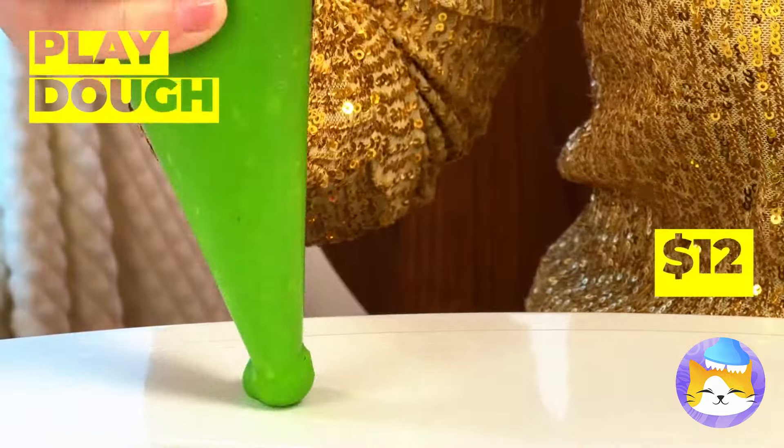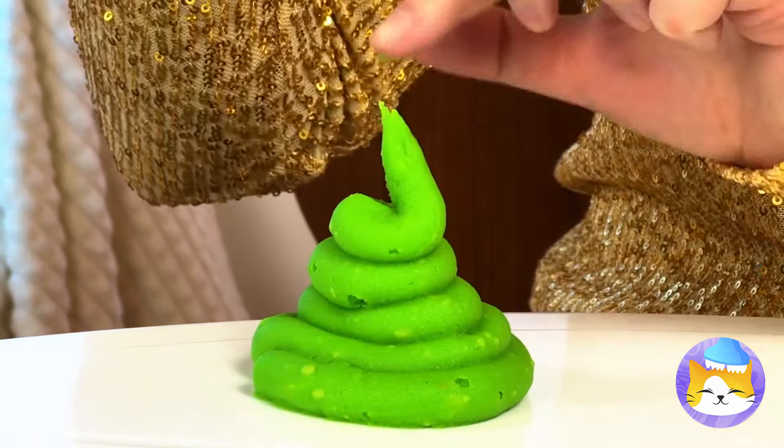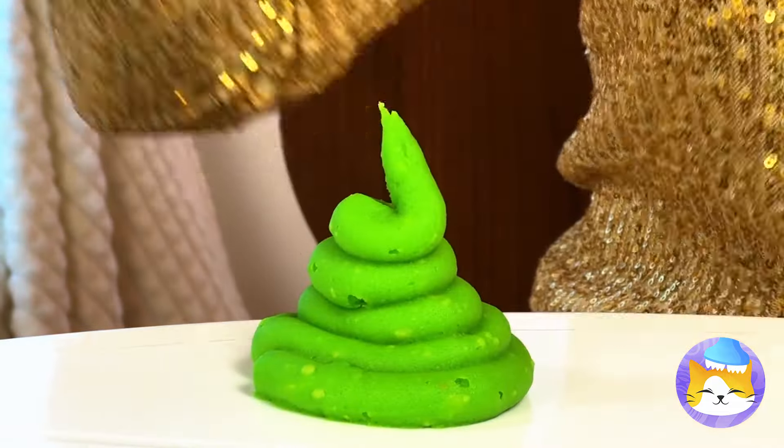Making cookies? No, we're playing with Play-Doh! And making a whole batch of new friends!